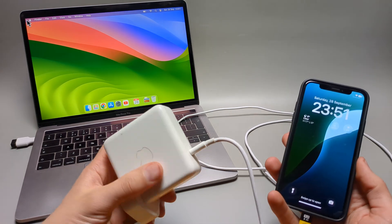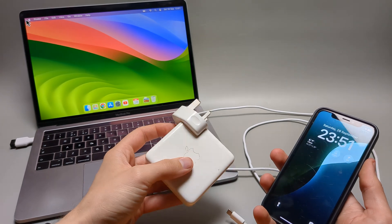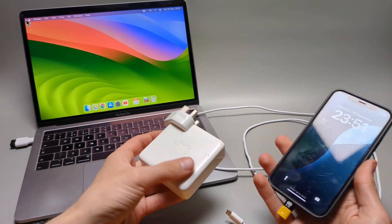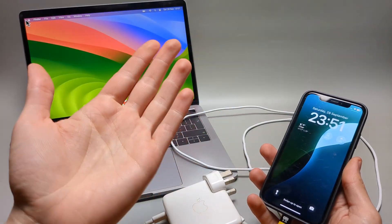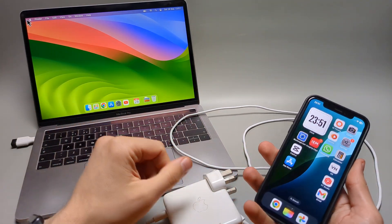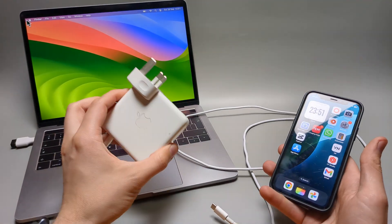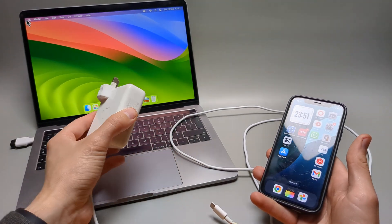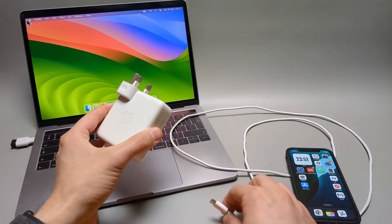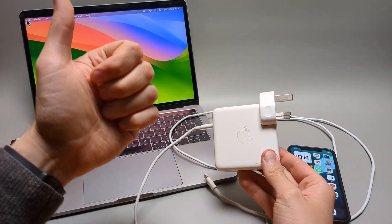This is completely safe — it simply steps down the voltage to match whatever it's charging, so it cannot damage or do any harm to your device. You can safely use this to charge your iPhone, iPad, or whatever else charges via Type-C. Good luck!